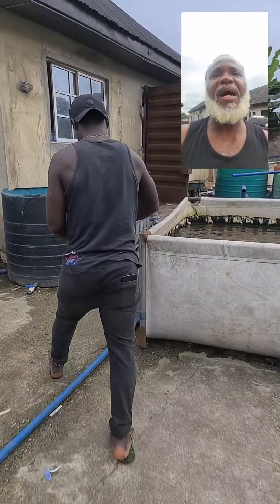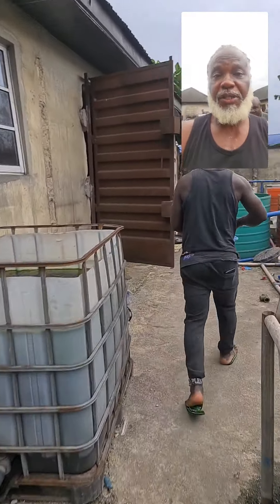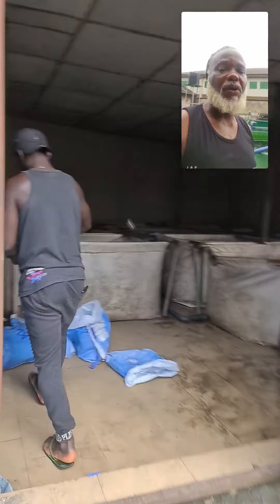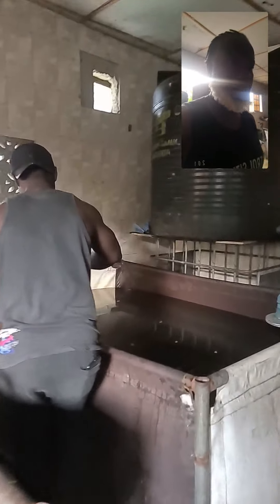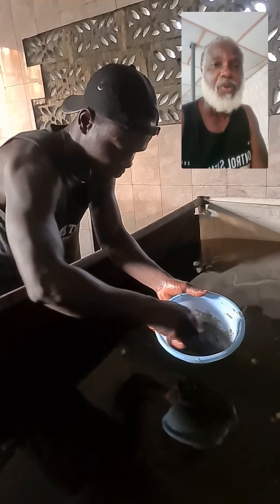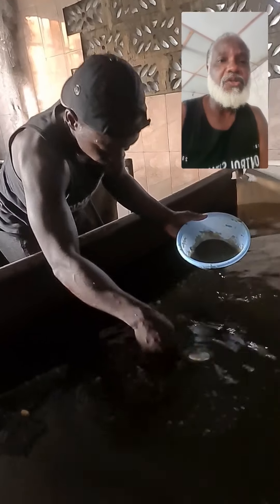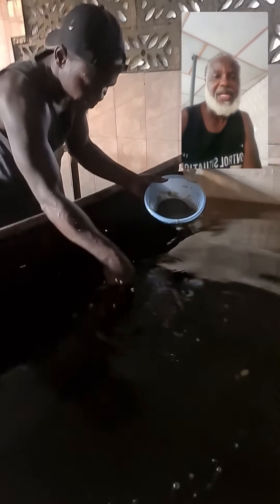We are going back to the pond we prepared with the net. The eggs have been fertilized. The way to do the fertilization is to turn everything around in a clean bowl that we washed with a bit of salt to sterilize it. You see them being spread directly on top of the net.